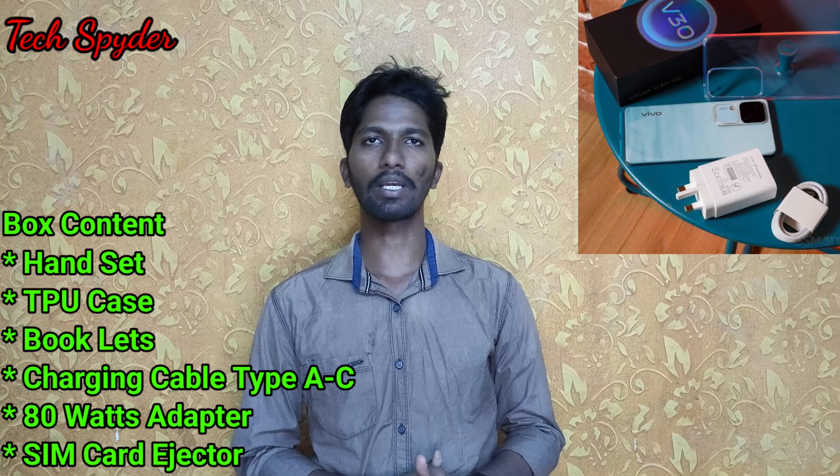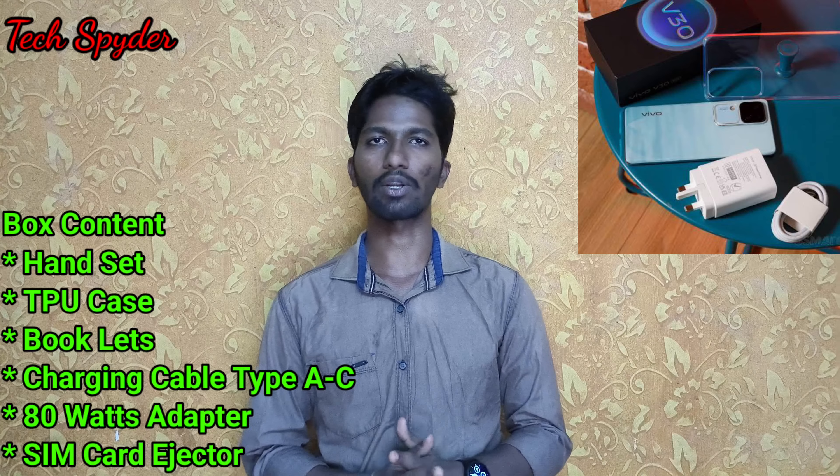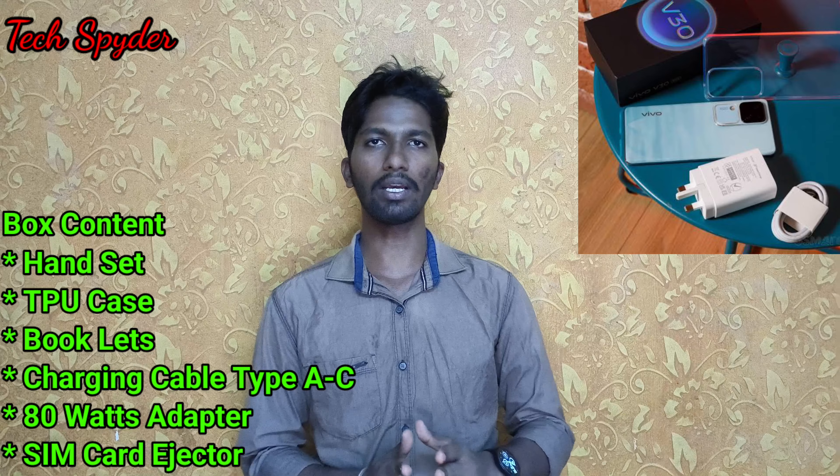First, we have to see the box contents. We have the handset and booklets. If you look at the TPU case, there is a charging cable — it is a Type-A to Type-C cable. There is also an 80-watt plus charging adapter, and finally, a SIM card ejector. The box contents are good.